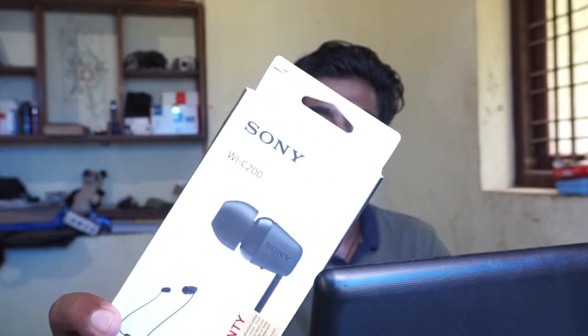Hey, what's up guys, Zayan here back with another video. Today we are going to unbox and review the Sony WI-C200.